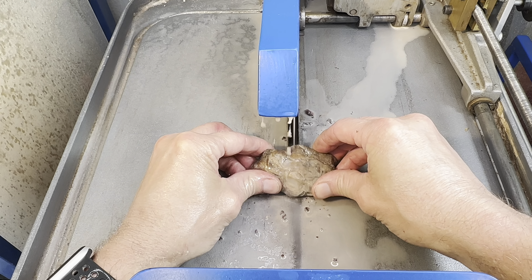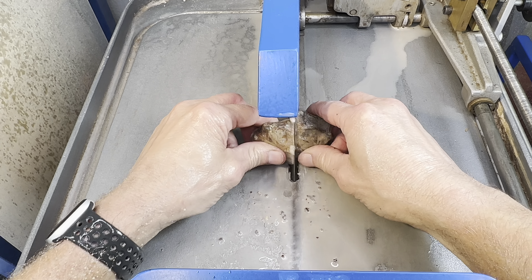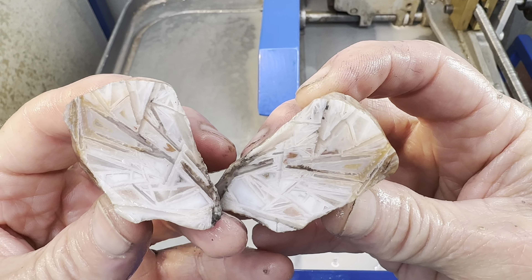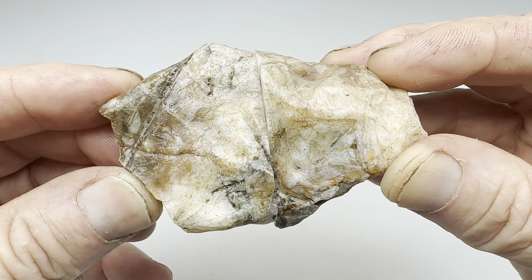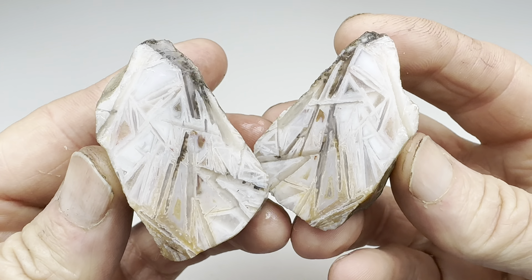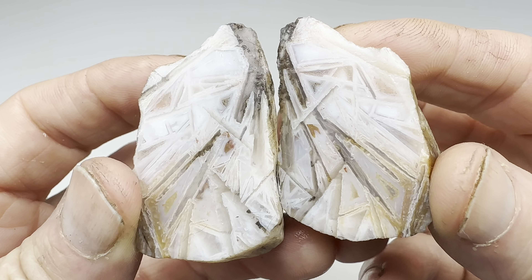Let the cutting begin. The cut is finished now — let's take a peek inside. Look at that, how cool! I figured it'd be sagenetic, and there you go.